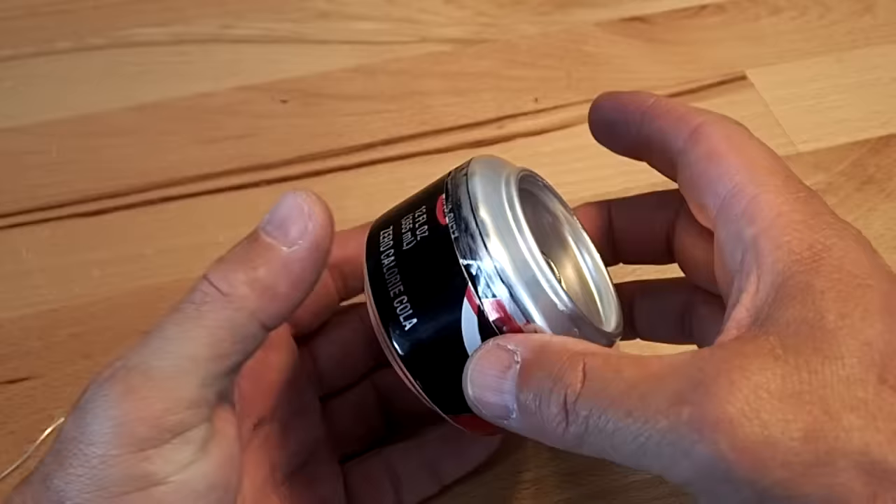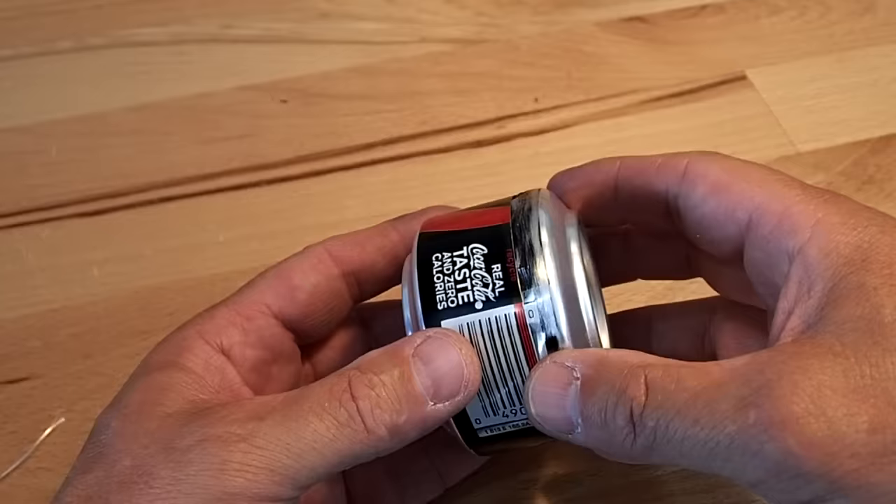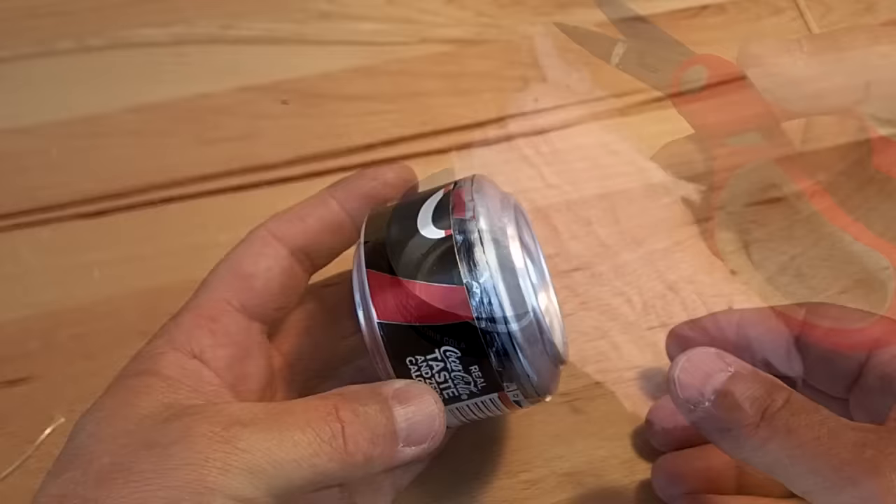Test fit the two pieces together before final assembly. It should fit quickly, easily, and snugly. Don't push all the way until we're finally done.